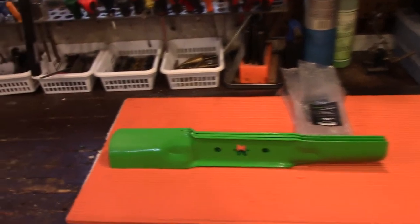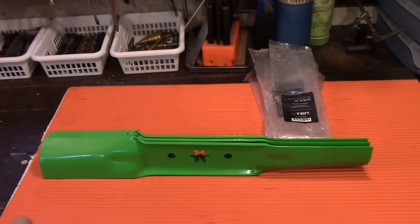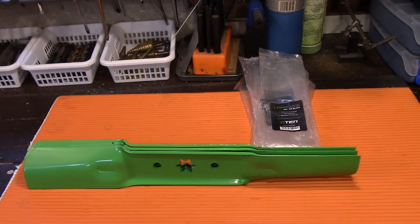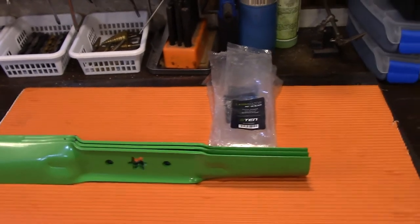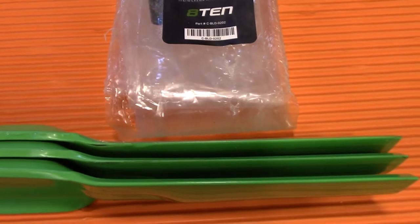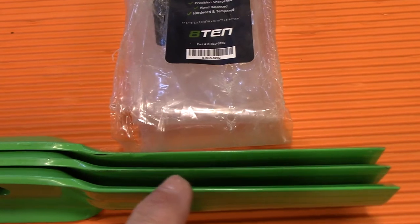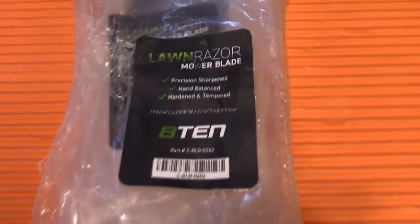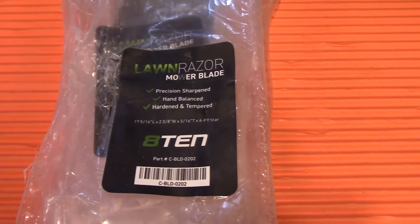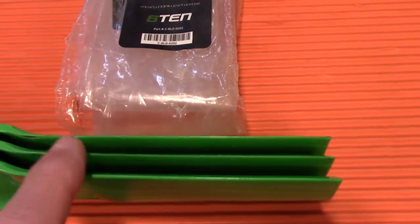Let's take a good look at these blades. The first thing I'll tell you is the price was awesome. The blades to me look perfectly fine — they're plenty thick and everything else. But I want to show you here: does that look at all sharp to you? There's nothing sharp at all. Now if we take a look at the manufacturer here: 'precision sharpened and balanced, hardened and tempered.'